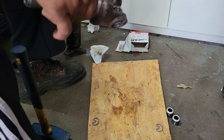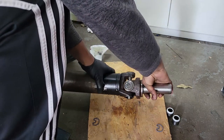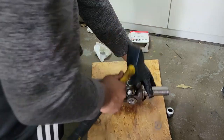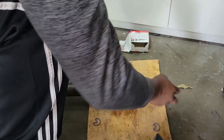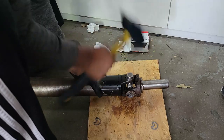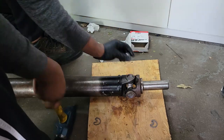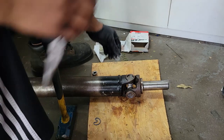Now that the u-joint is attached to the front part, we grab the rear part of the driveshaft — it's basically the same thing over again. We tuck it in, start with one cap, hammer it in so it doesn't fall out, and make sure it's lined up nice and straight because you don't want to push it in crooked. Sometimes they go in nice and easy. Now we just got to get our snap ring again.